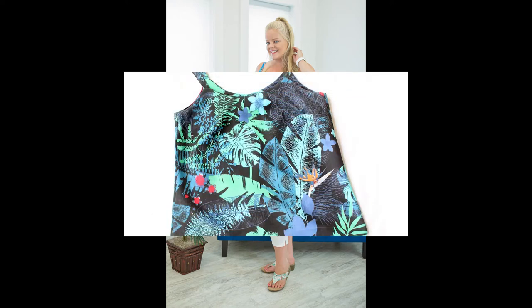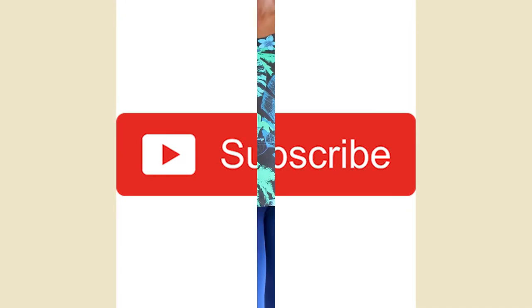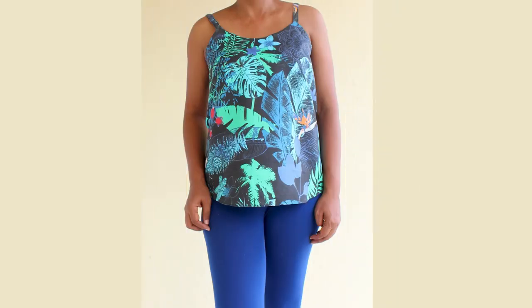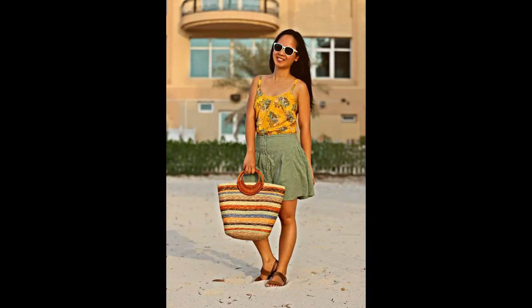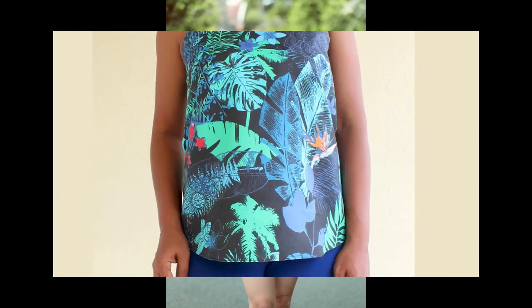Today on Simple Life Pattern Company we have an awesome sew along planned for you. Summer is fast approaching and wouldn't you love to be ready when it gets here? Let's start by sewing up a couple of these super easy Daytona tank tops. You're going to absolutely love this sew along.